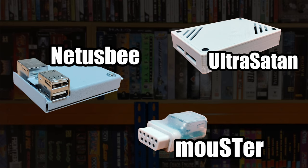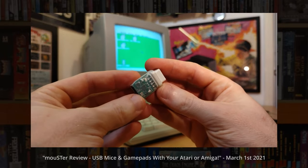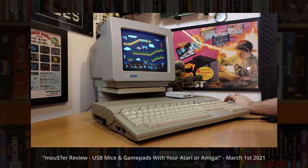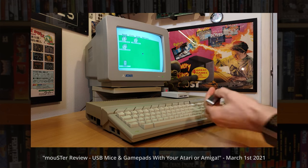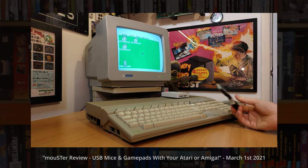So with that in mind, the devices I'm going to be looking at today are an SD card-based hard drive solution called the UltraSatan — an odd choice of name I know, but I promise it's a great bit of kit — the NetUSB, which adds networking and USB, and a USB mouse and controller adapter called the Mouster, which I reviewed on my channel a year ago but there have been some big changes I wanted to check out. Just to be upfront: the Mouster was sent to me by its creators at retrohacks.net, the UltraSatan I bought myself, and the NetUSB is on loan from one of my patrons, Dave Velociraptor. Big thanks to Dave.